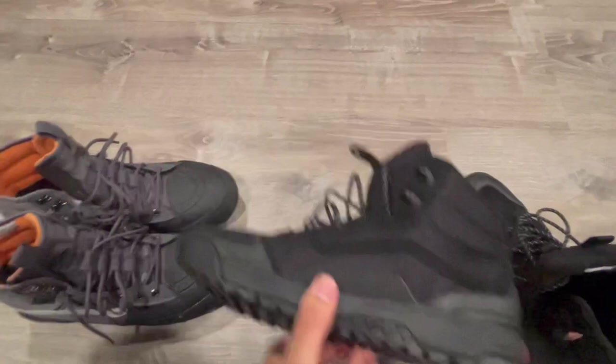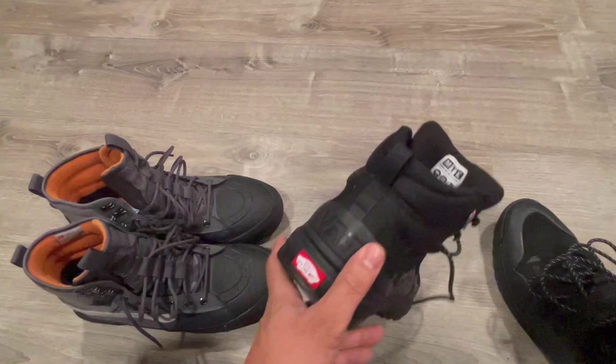So I had to size up, go up half a size, and the fit is now perfect — fits just like those. I'm a 10 and a half, had to get these in a size 11.